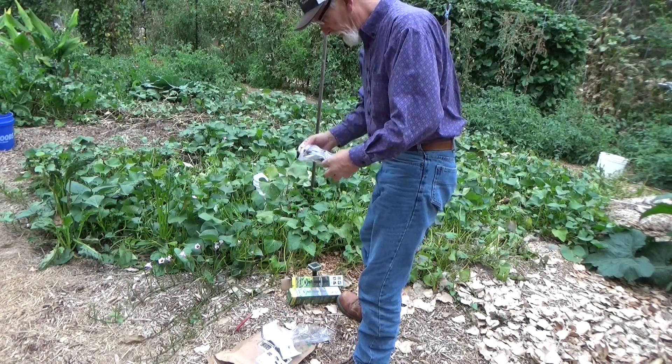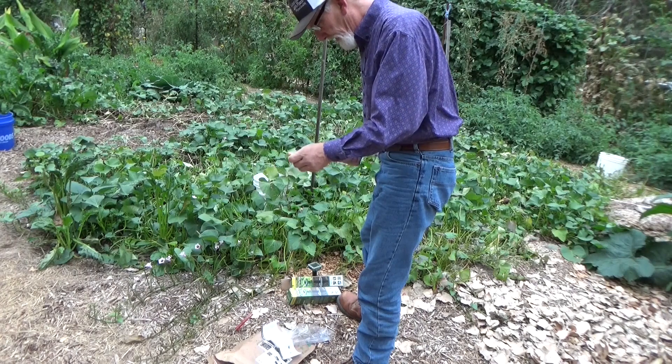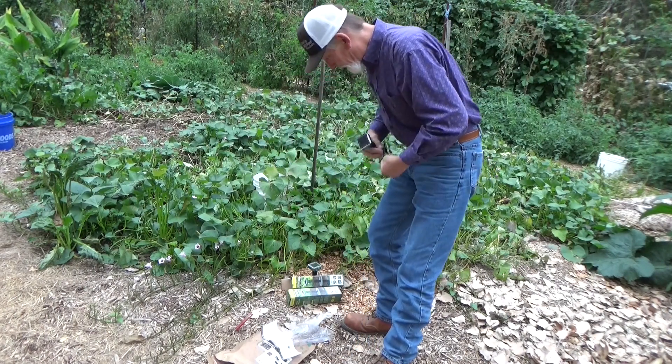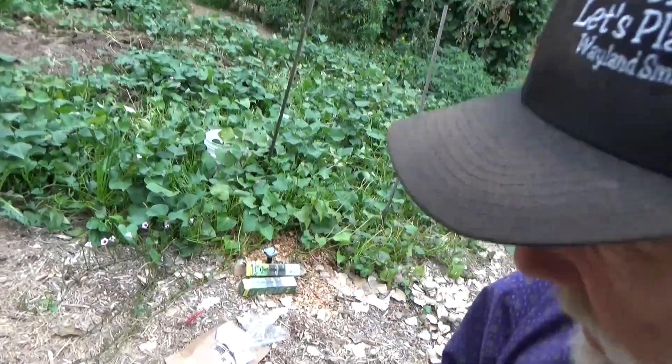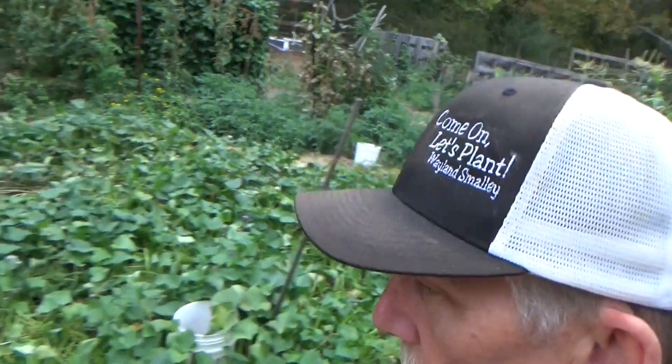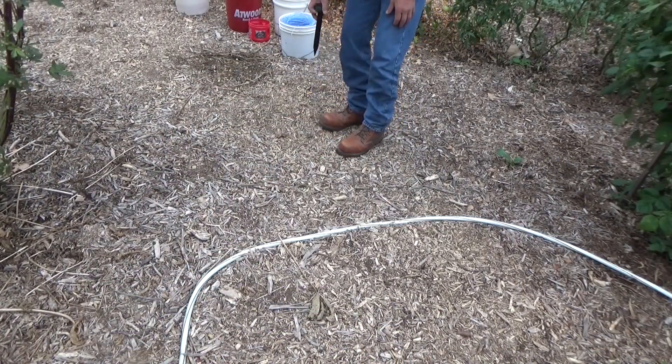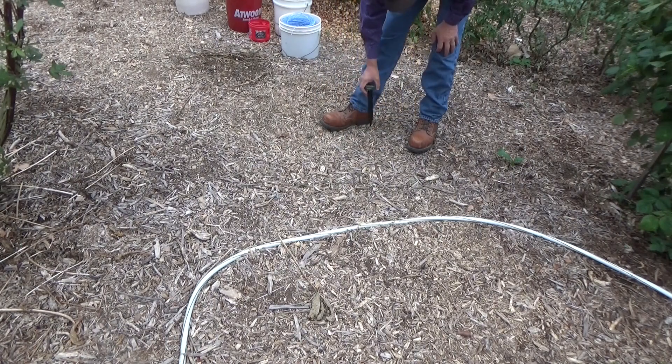We'll put one up on this end of the garden and a couple up on the other end. That's a little different sound. I know right across here I've got a mole trail because I felt the soft spot.